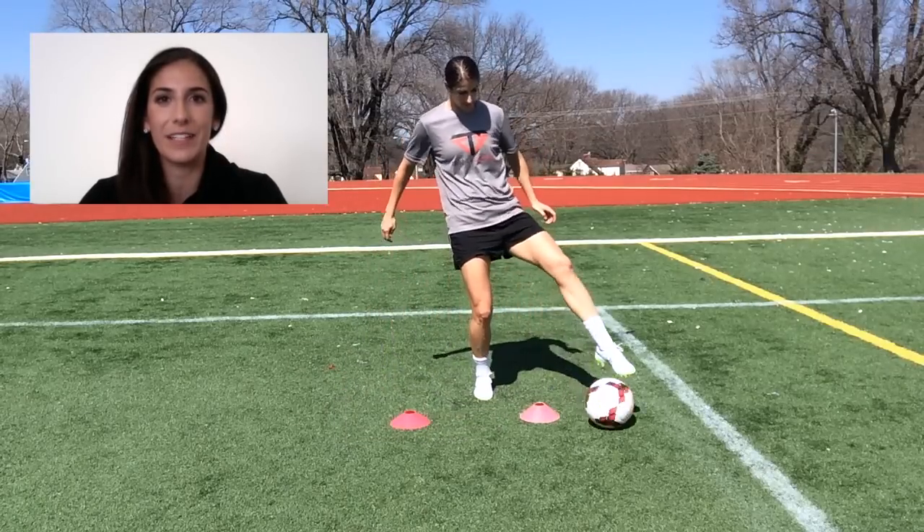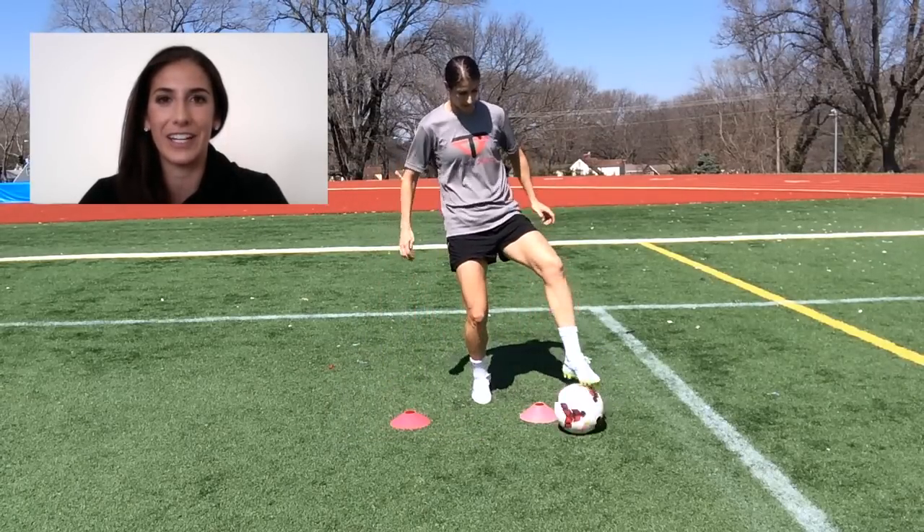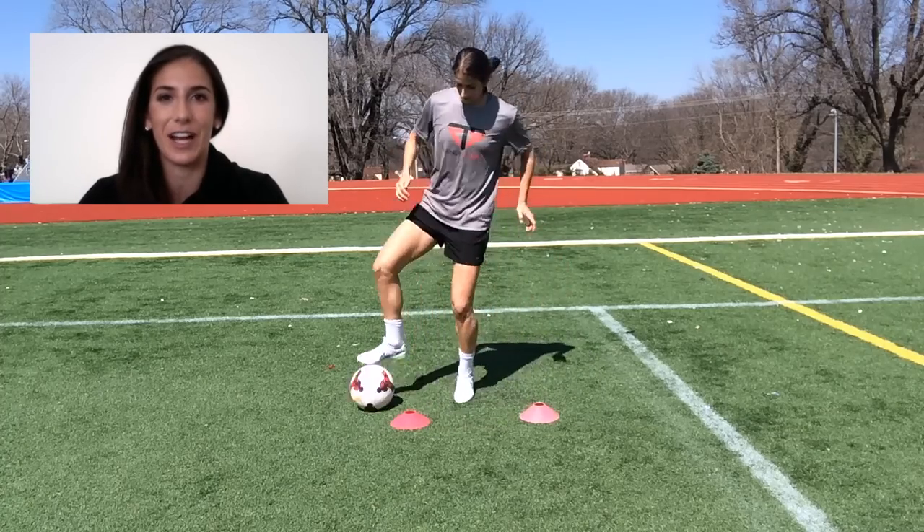Also, if you haven't done so, please take a second to subscribe to the Y Football channel. I'm continuing to build this training database and I love getting videos from you guys of your own training ideas and you're trying my skill challenges.